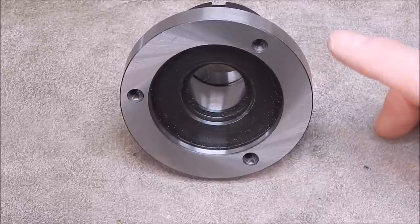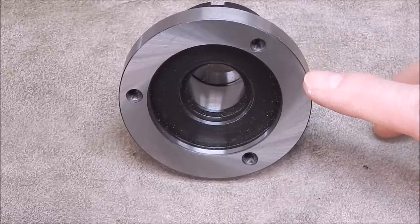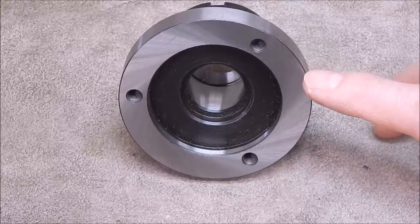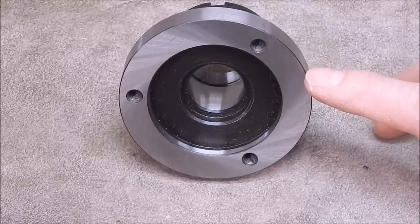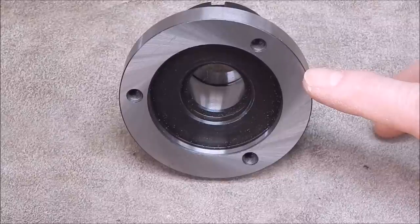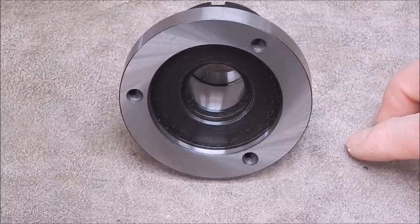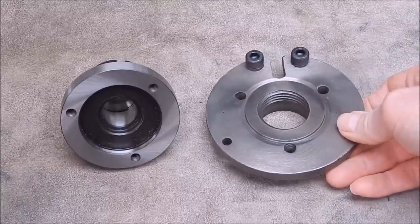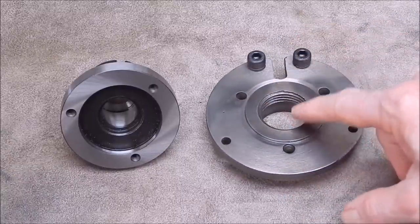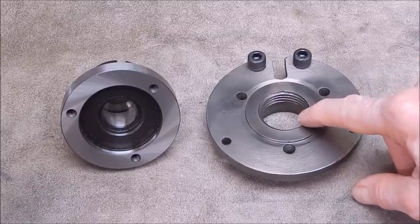Even though this won't fit my Chinese lathe, it should fit the Shawblum lathe's driving plate — the one I showed in a previous video where I was radially drilling it to add balance bolts. The Shawblum has a threaded spindle and it has feed-through capability.